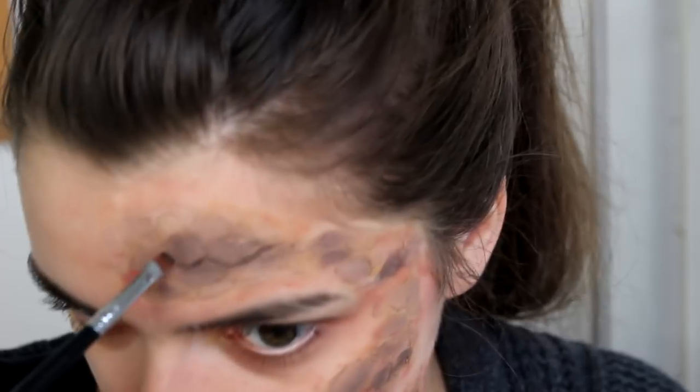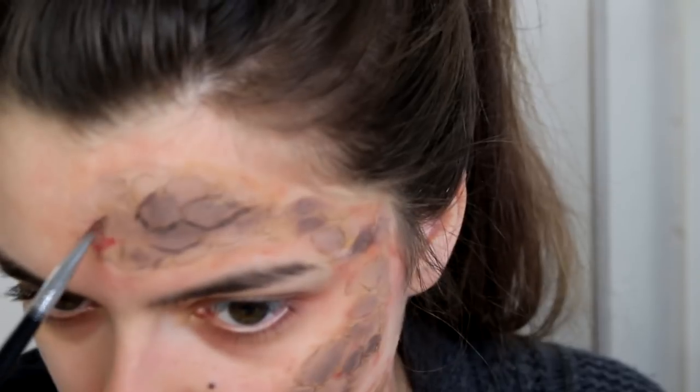So then it's time to take a black eyeshadow and an eyeliner brush, and I am going to use this to color in between the cracks, to make them look a little bit deeper, and to accentuate the scales a little bit better.